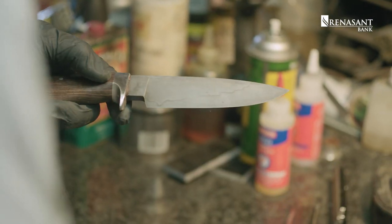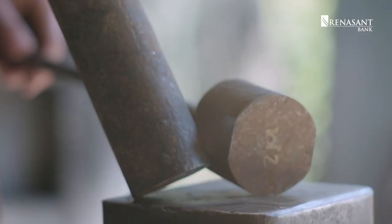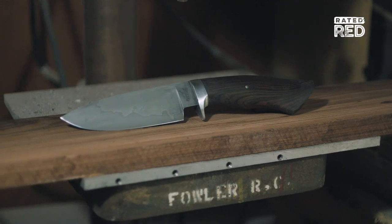I don't think there's a craftsman out there that doesn't take great pride in what he does. The real thing that I love about knife making is that I get to take raw materials and literally transform them into something completely different but very useful — an artistic object.